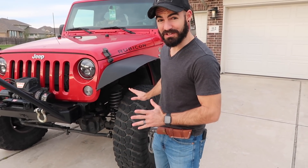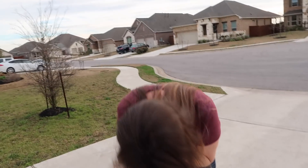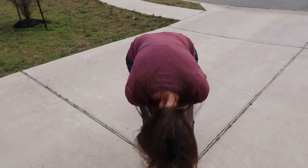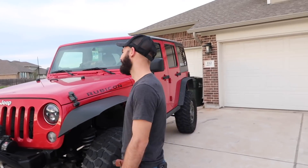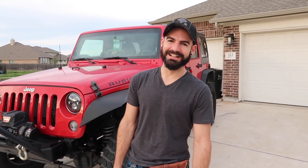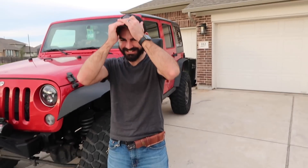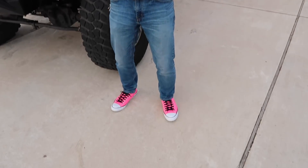But here's a quick update on the Jeep — it's ready to take us out. I just gotta show the full ensemble: we have a Harley Davidson Austin hat, a belt knife, and hot pink chucks.